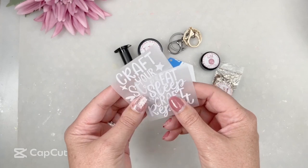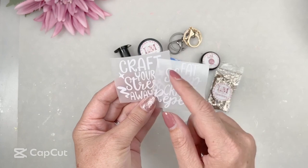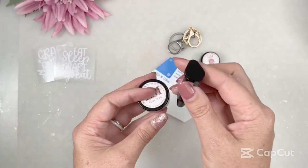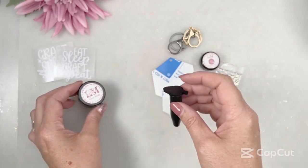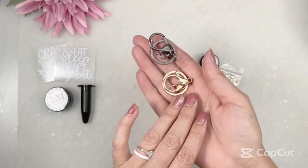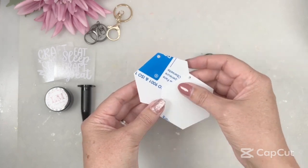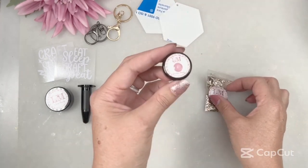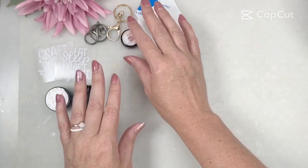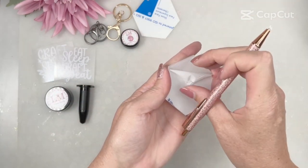You will have those two quotes that I've just shown you — they will already be weeded and transfer tape applied, ready to go. Then you'll also have your clear stuff; you just need to open this little tube and decant it into your little container. You'll have the clasps — I'm giving you a gunmetal clasp and a gold clasp — plus your two hexagon acrylic shapes, which are larger to fit those quotes on. Then you'll have dusky pink gel paint and gold rush glitter for this selection.